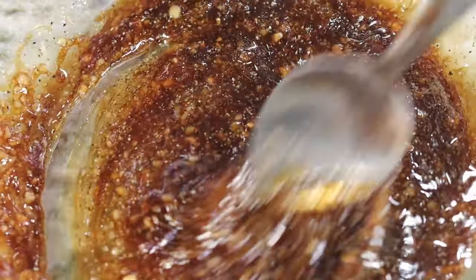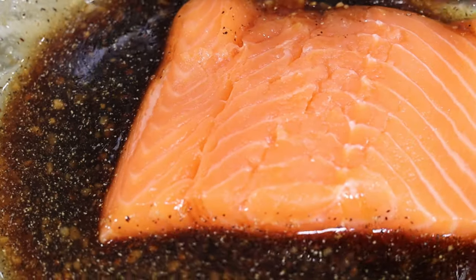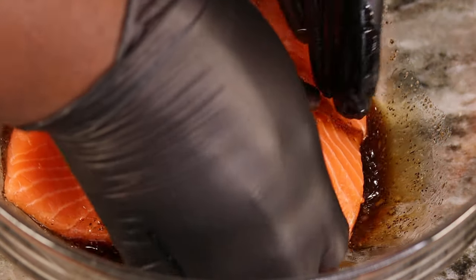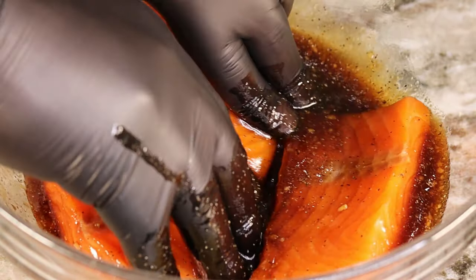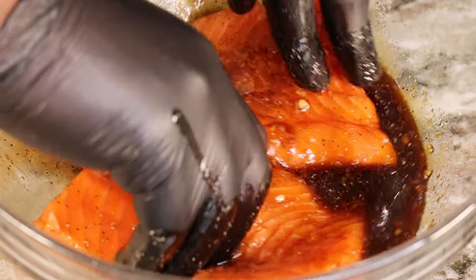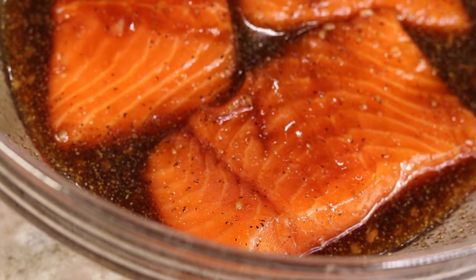This is just about all mixed up. Go ahead and give it a little taste — if you want to add a little bit more salt or anything else, you can do that at this point. Make sure you taste your sauce. Now we're gonna get our salmon fillets in here, get them well coated in all of this goodness, and let it marinate. You can let it sit for about 30 minutes or so — the longer the better. If you can throw it in the fridge and let it sit even longer, that's awesome.